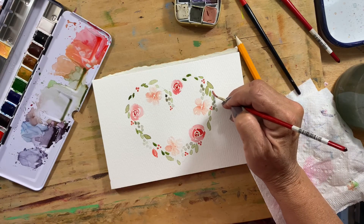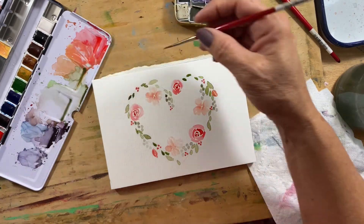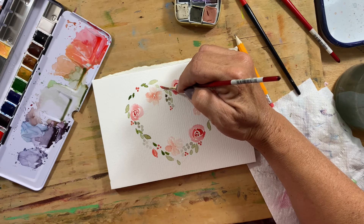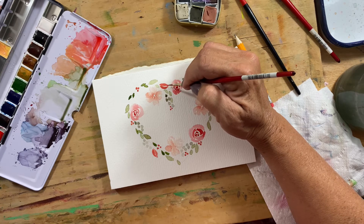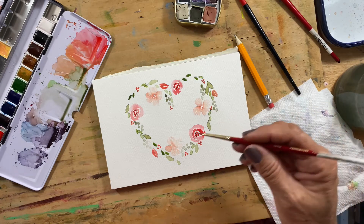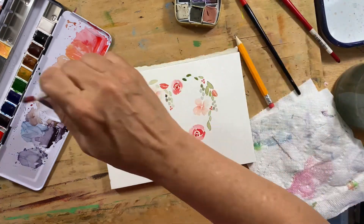I'll make a couple that look more like a bud, like they haven't opened up yet. You can see my pencil lines throughout, and once you're done, if your pencil lines show up you can erase them, or you can try to cover them over with paint like I've done on quite a few of these.